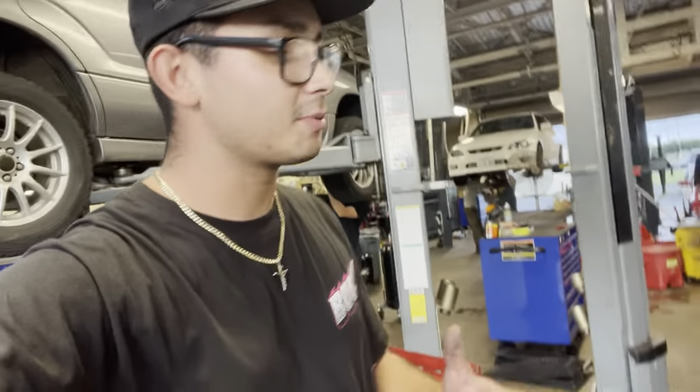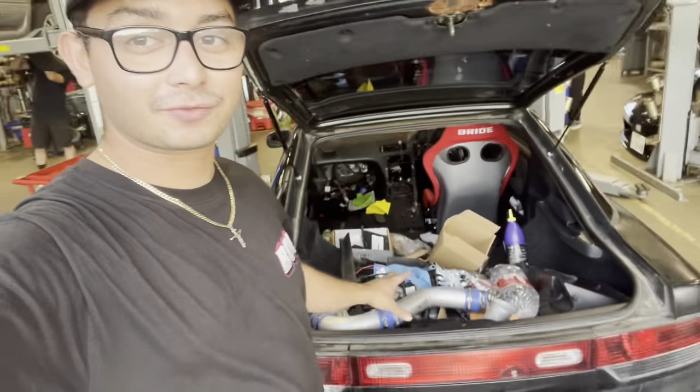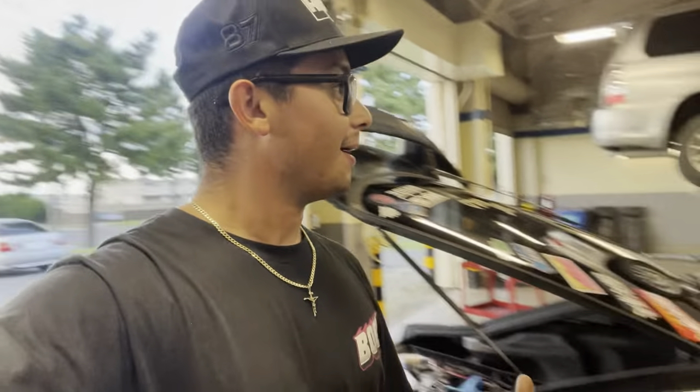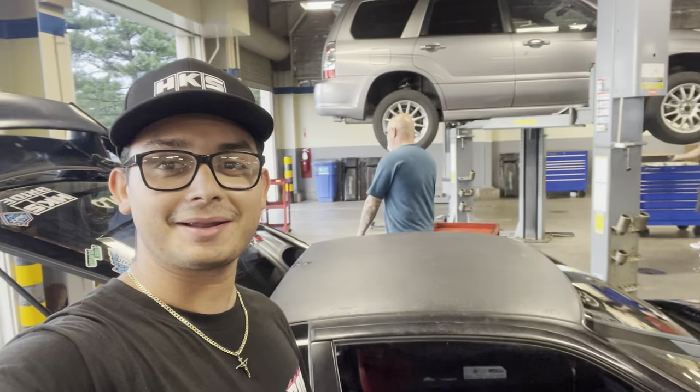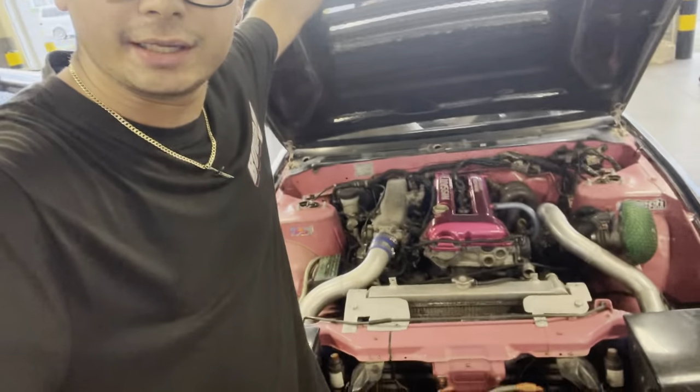Major shout out to Cheeseburger Racing — they're the ones that always get the drone footage for us at the track. We've got a bunch of crap in the back that I'm going to take out and take home. Because tomorrow we obviously have the car show, Papa Mike's going to be there. Last but not least, we need to take the hood off because we're going to be displaying the engine bay tomorrow. We do have the Deez coating valve cover that they did for us.